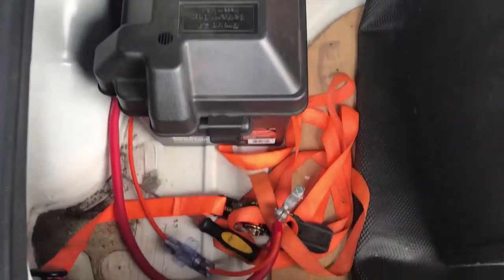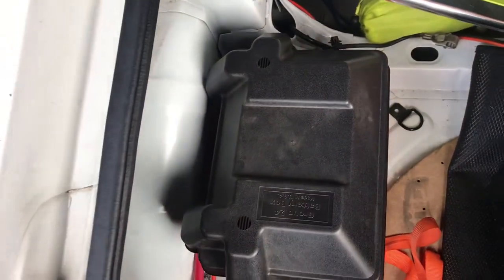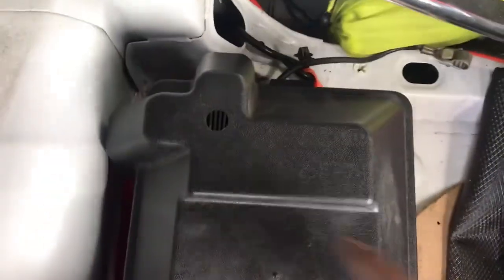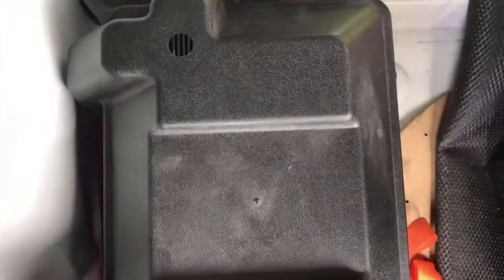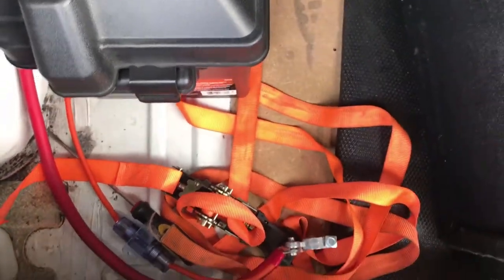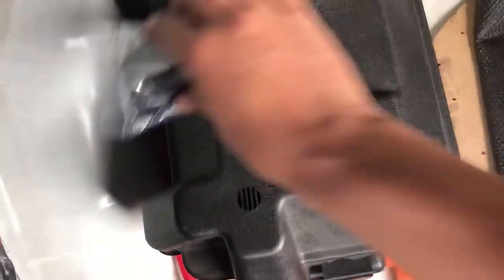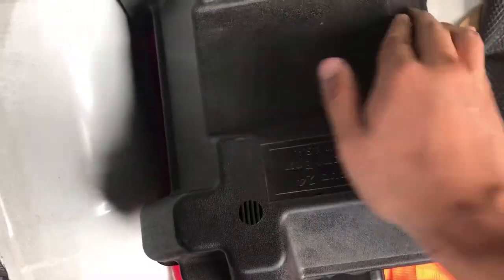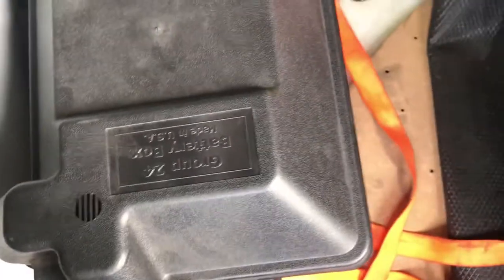Just test fitting the battery, seeing where it's gonna sit. The cover takes a little bit of space here, so just test fitting it — this is where it's gonna be. I'm gonna mark it right now and then drill the straps here, and it's gonna be strapped down like this. That's where it's gonna sit.